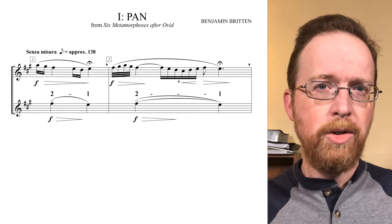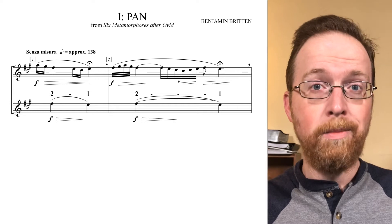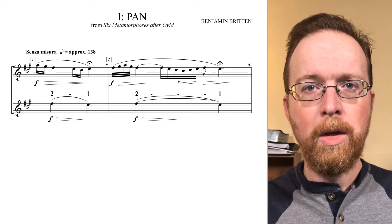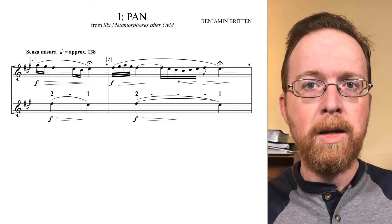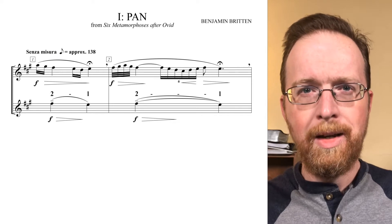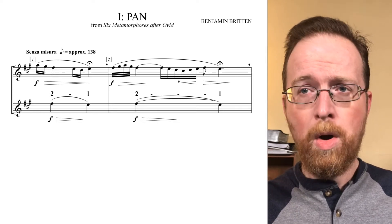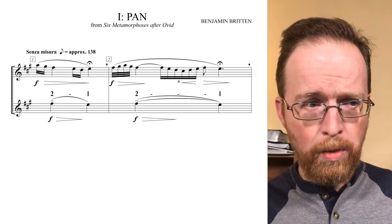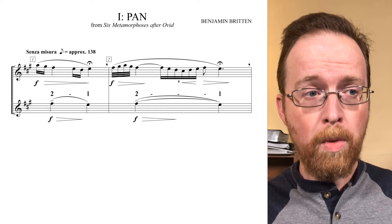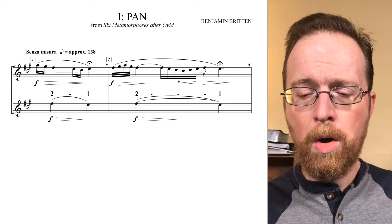Looking at phrase two, we have an elaborated repeat of phrase one. It elaborates the same two-note psi motive with additional ornamentation. So until the final E in measure two, I want to make sure I hear the F sharp being sustained and decorated. Two, one — two, one. All that's decorating. Two, one.